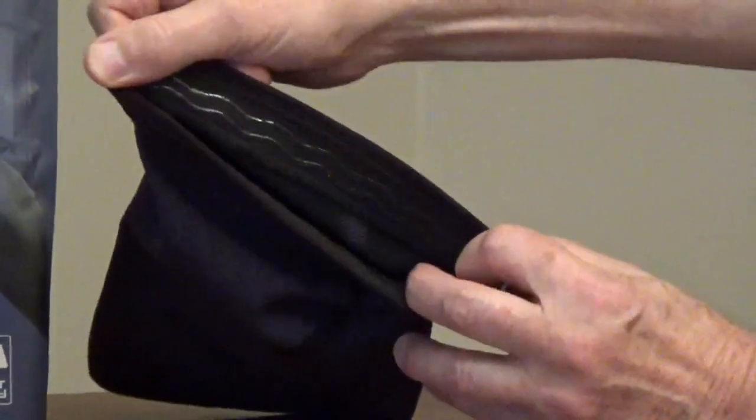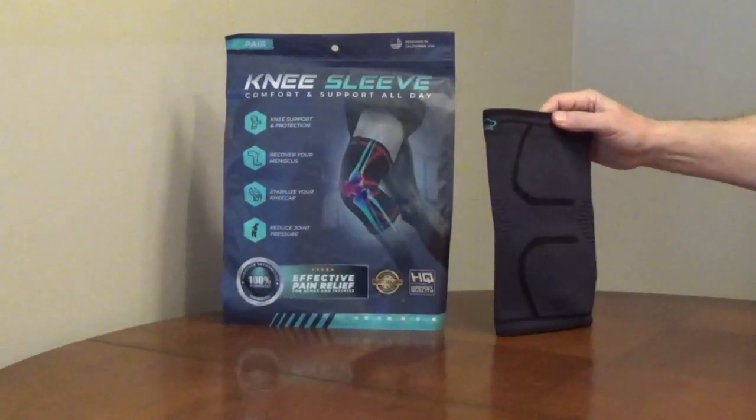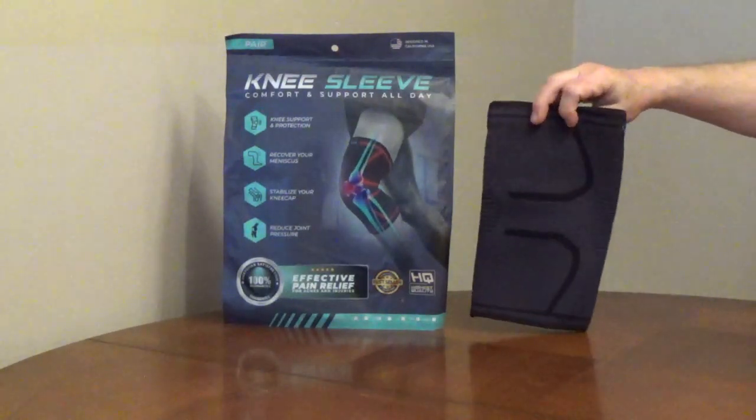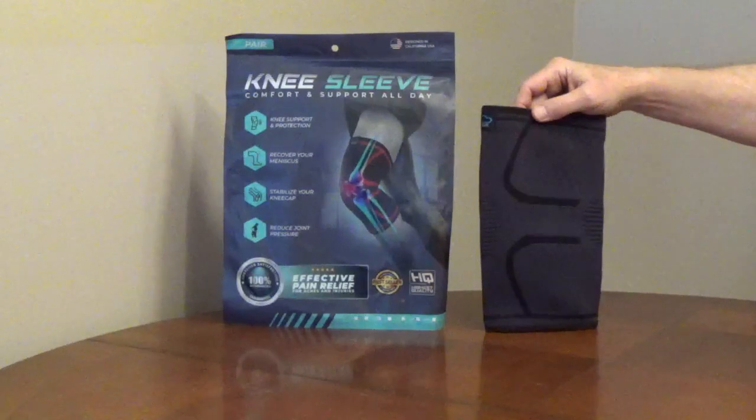There are anti-slip silicone strips to keep the sleeve in place. They have a measurement guide on their website to pick the correct size. This type of knee brace was recommended to me by my doctor for a knee injury.